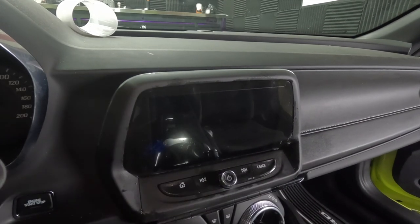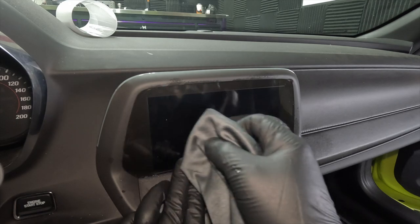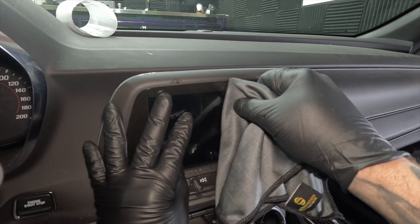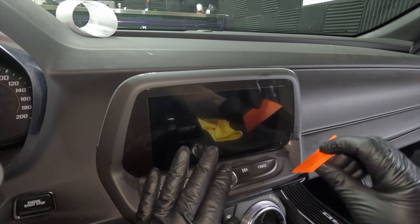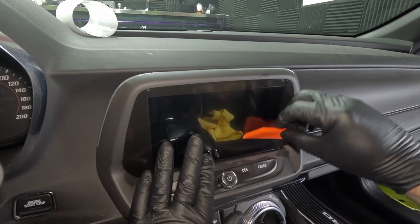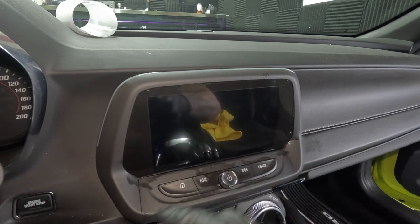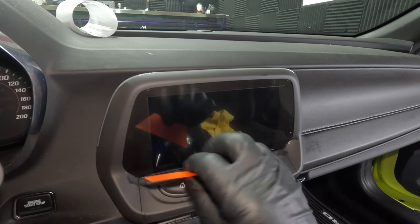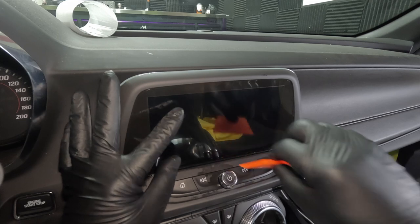That helps with seeing the bubbles for sure. Now I'm adding some pressure, really working the water outwards. I'm keeping an eye on this corner here. See that little air bubble I just worked out right there — all the air bubbles should come out. You really want to use the towel to keep from scratching anything.